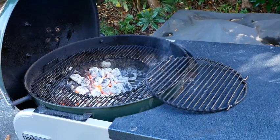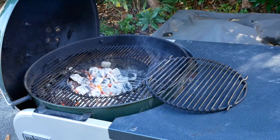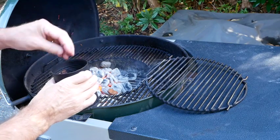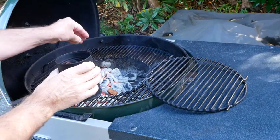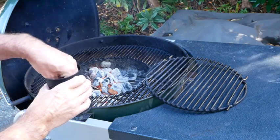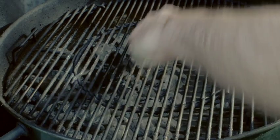Make an even layer of charcoal and add mesquite chips, then place the grill on top. If the quantity of burgers allows it, place half the coals on one side of the barbecue and leave the other half open to the air. Otherwise spread the coals out evenly. I let the grill warm up then I clean it with a brush.